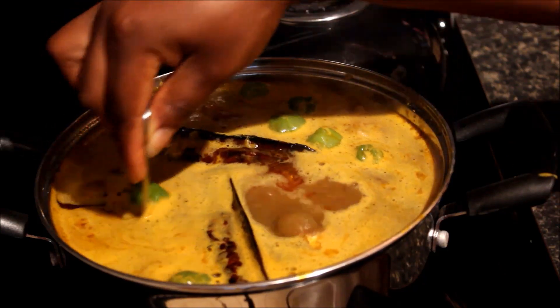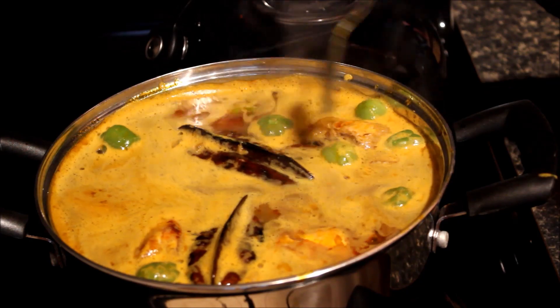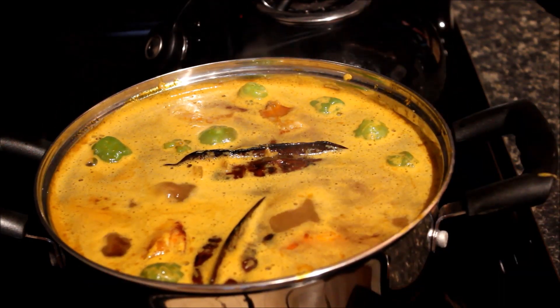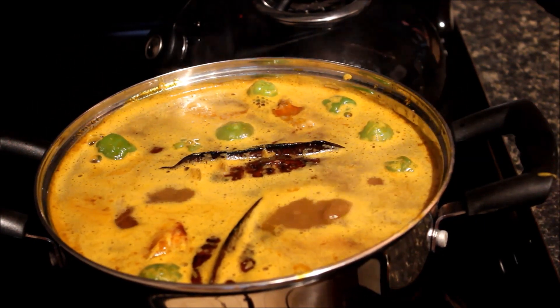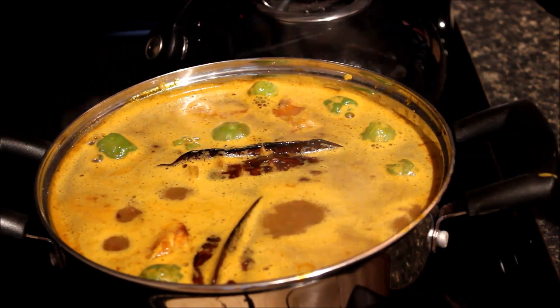And that is it — you are done! If you don't have tomato paste you can add fresh tomatoes as well. Basically you are absolutely done. All you're going to do is cover it halfway and make sure you lower your heat.